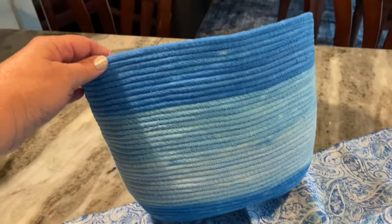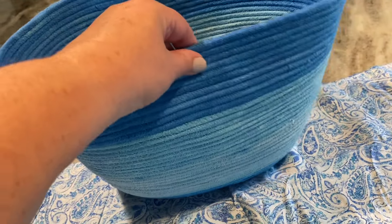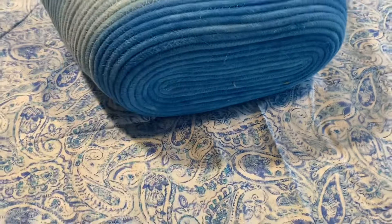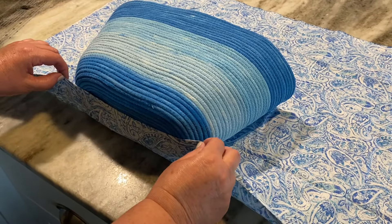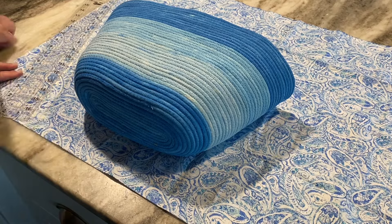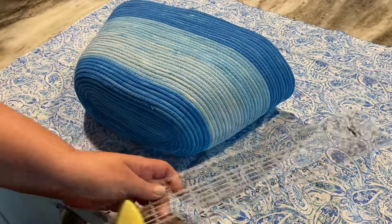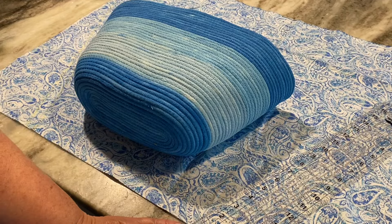When the rope changed color I changed my thread color — so I used dark thread at the top and bottom, and then my lighter blue thread in the middle. This used that whole hundred feet of rope. I went through my fabric stash and I kind of like this for a lining — it matches all the colors in the rope tote. This is the very first one, so this is like a demo. I just laid it out and decided how much fabric to cut to make a lining. You don't have to line your bag; I just had this material and I thought it would be pretty.